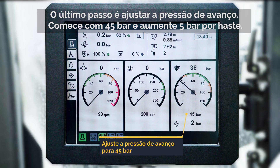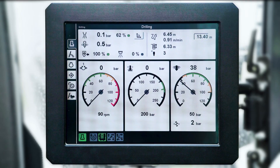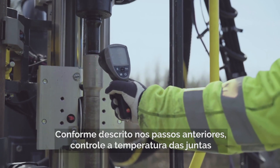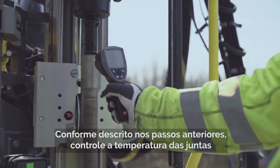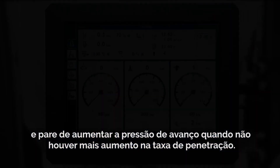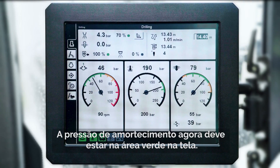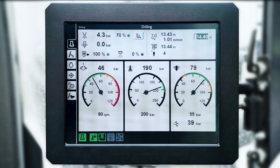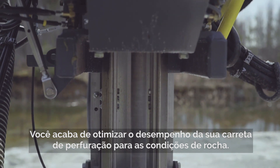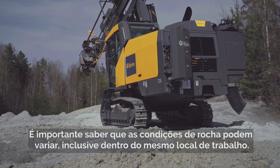The last step will be to tweak the feed pressure. Start at 45 bar and increase with 5 bar per rod. Control the temperature of the joints and stop increasing the feed pressure when you no longer get an increase in the penetration rate. Back down to the feed pressure you had right before the increase stopped. Dampening pressure should now be within the green area on the screen. You have now optimized your drill rig's performance for these given rock conditions.